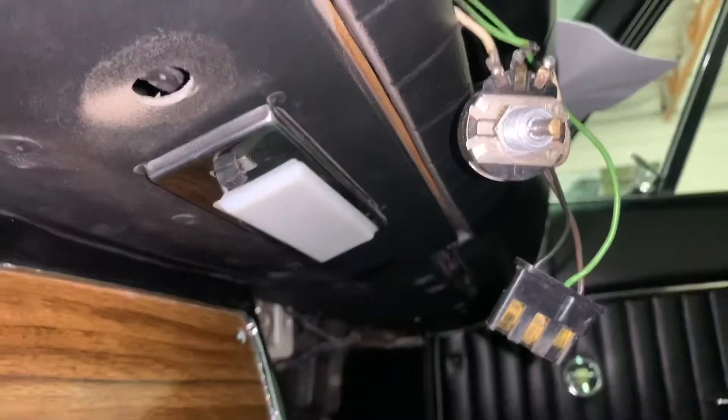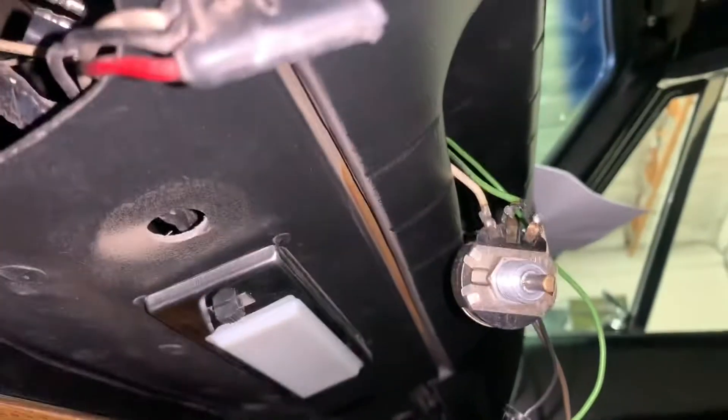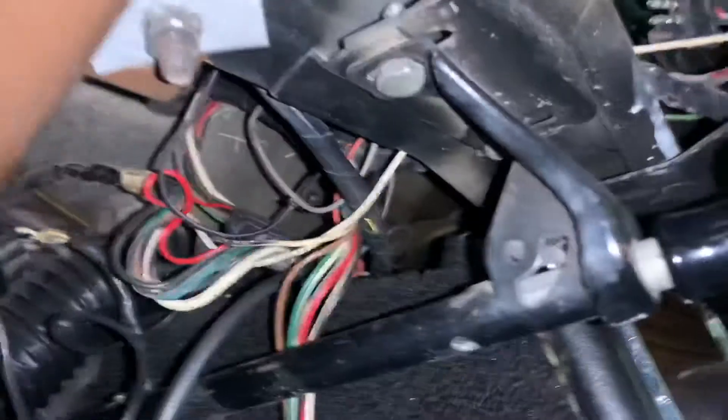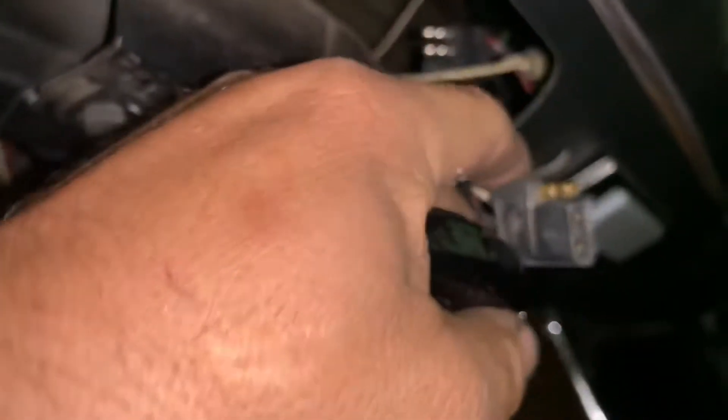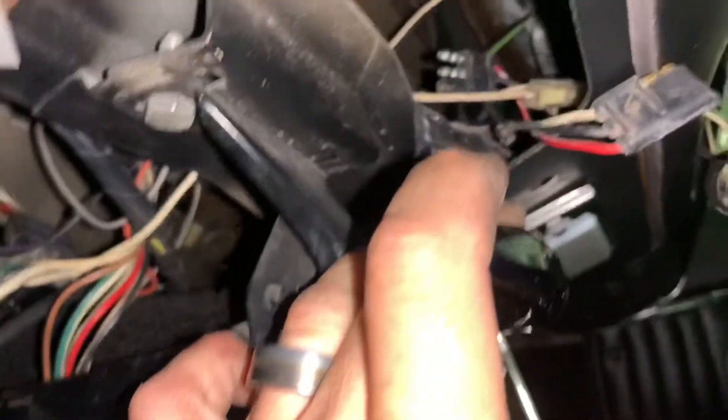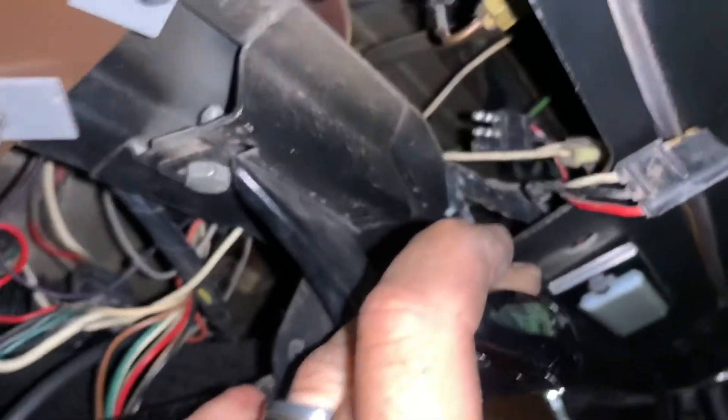I've built and prepped a harness here with the wires that we need — I did that the other night at home. Because this car is a factory fader car, which we're going to be bypassing due to the new radio having it all electronic internally, we're just going to test some wires here to see what's our power and ground and what's from the radio and what's from where. Make sure we're good to go.